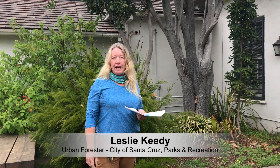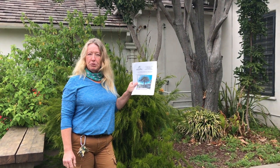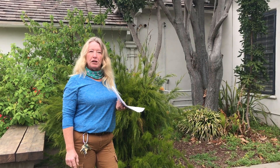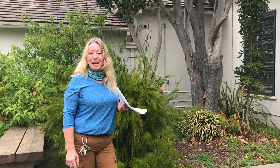My name is Leslie Keady and I'm the urban forester or the arborist for the city of Santa Cruz. My role here at the city is I review plans, I do all the permitting, I'm involved in anything that's horticultural related. Annually for July, which is Parks and Recreation Month, I host a tree walking tour and we do that with the public for free. And so obviously we're doing this virtually for your entertainment now.